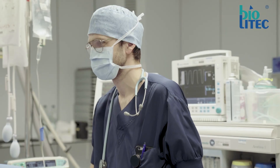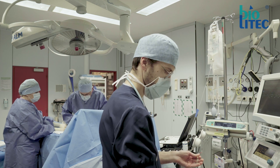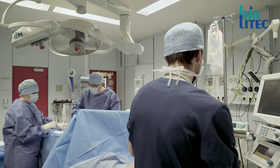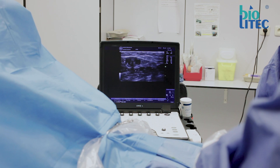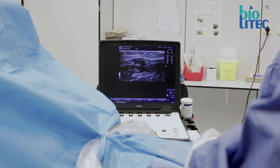In most cases we perform this operation under spinal or general anesthesia, although local anesthesia can be an option too. Peroperative ultrasound is one of the cornerstones of this procedure and, in my opinion, also one of the reasons for the superior results of endovenous treatment.